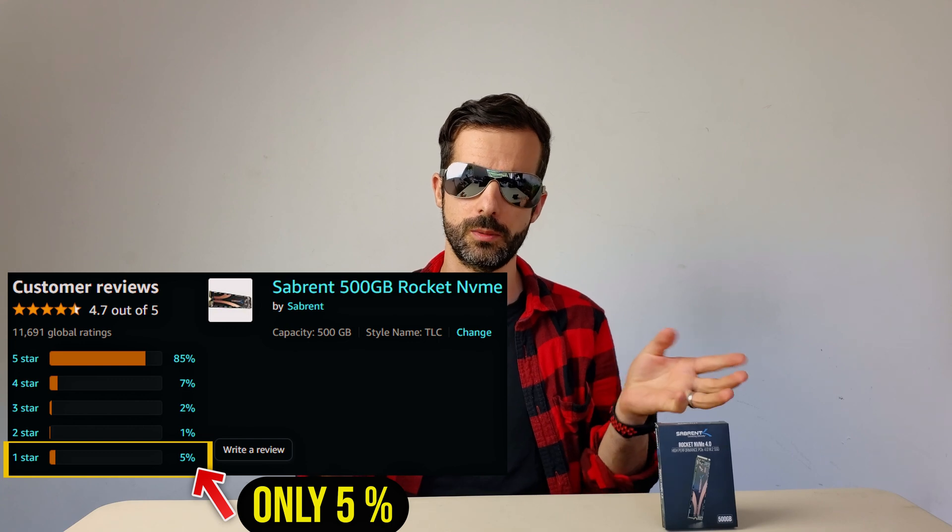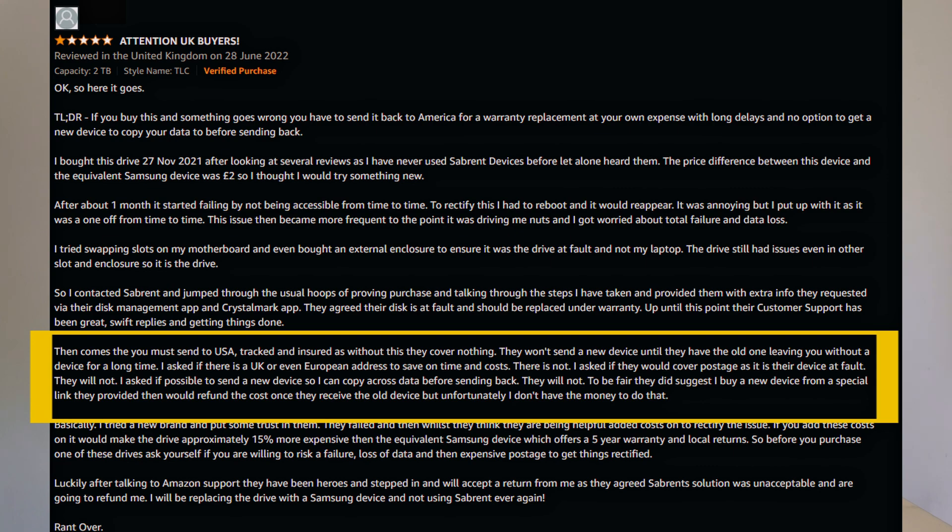People will always complain when they have failures — the others who have no problems don't even leave a review. Another common complaint: if you're outside of America, you need to send the drives back to them and pay international shipping. That doesn't sound good.